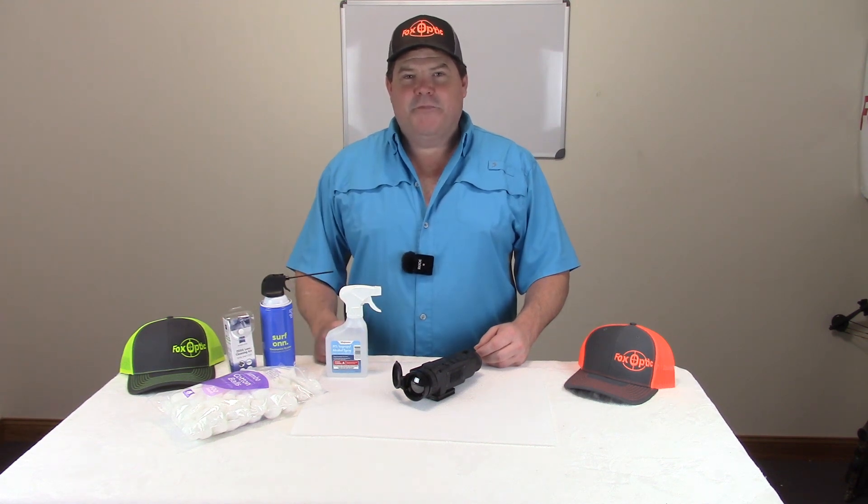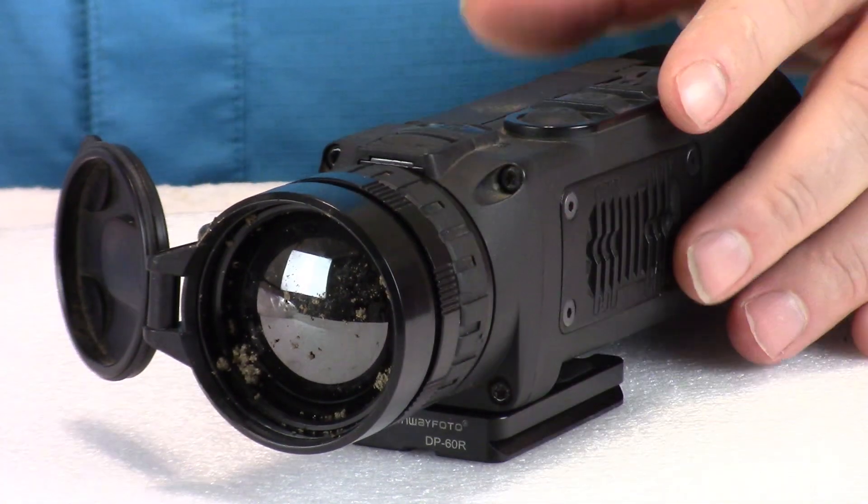Hi folks, Travis Fox here with foxoptic.com. Today we're going to be taking a look at how to clean the lens on your thermal device or camera. As you can see, this one's gotten pretty dirty.